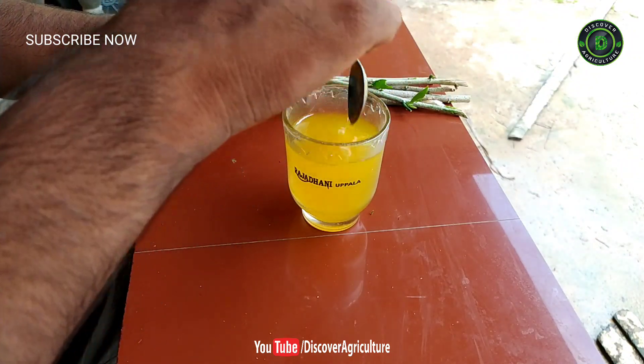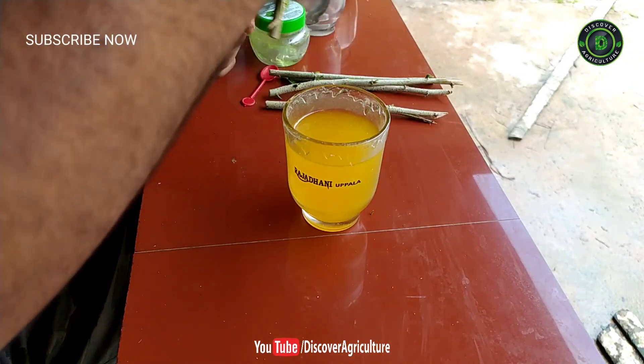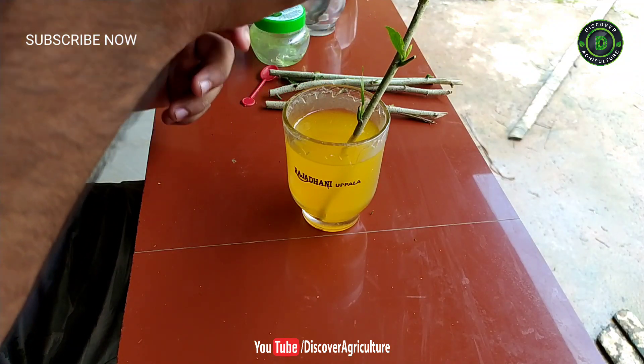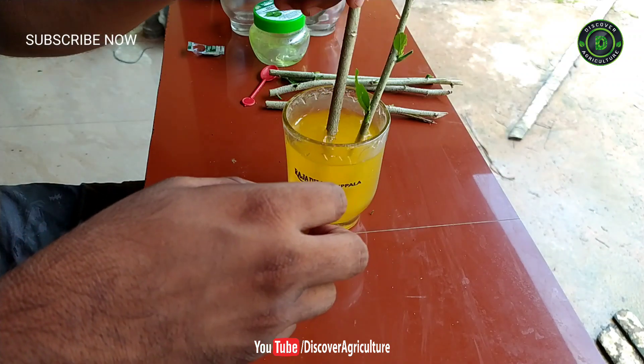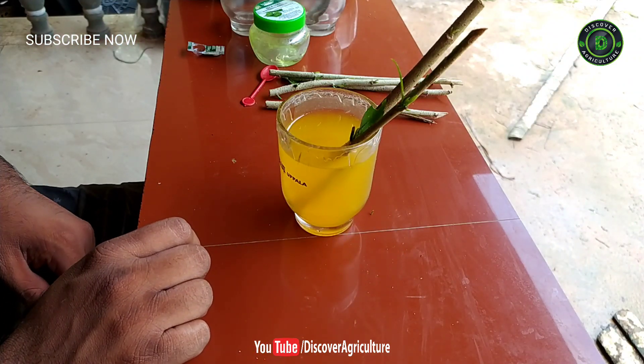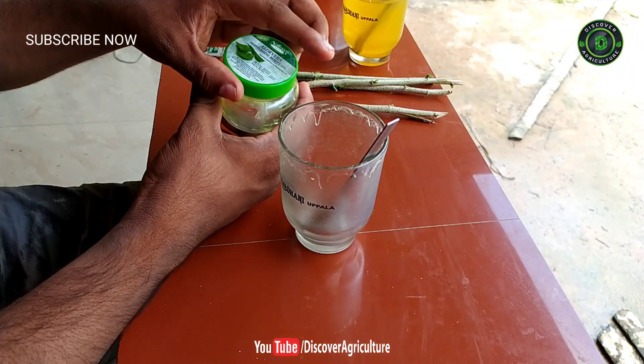Honey contains antibacterial, antiseptic, and antifungal properties, and also promotes healthy root growth. Soak plant cuttings in the honey solution for two to three hours before planting them. You can also dip the end of your cutting in honey before planting it in the ground for an additional layer of protection from fungus and bacteria.